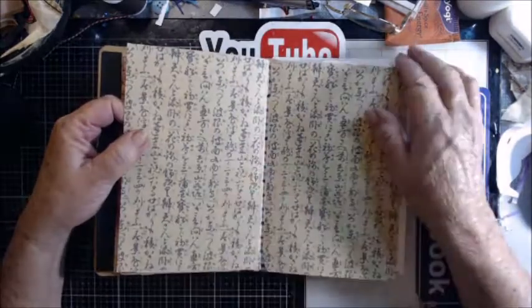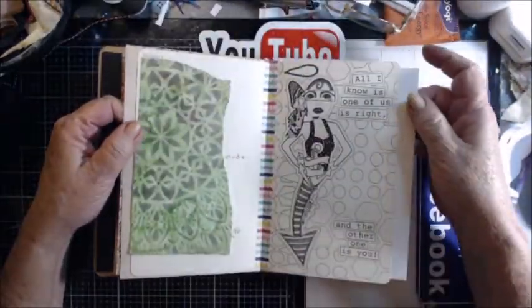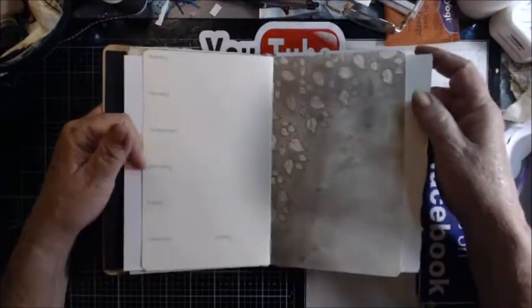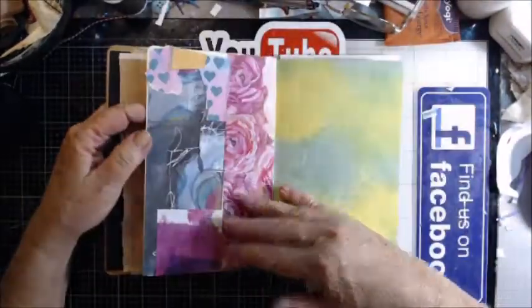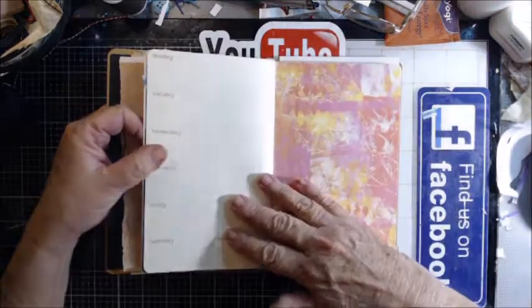So yes, if you have any old planners or journals laying around that you didn't finish up, grab them out and just start covering the pages and turn them into glue books or art journals — or just half of it, since you already have your background.